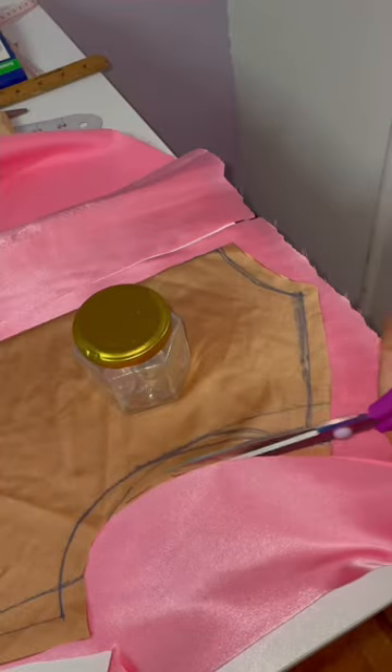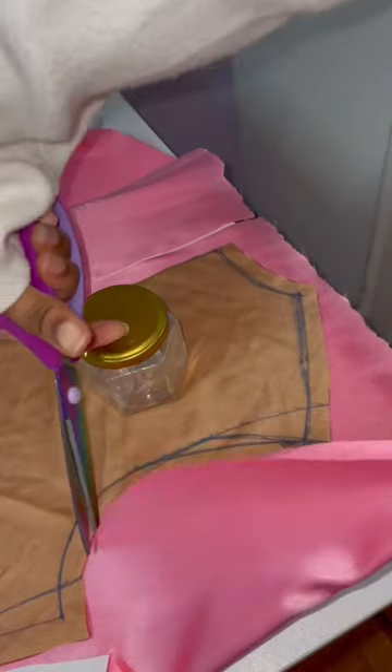Instead of a skin tone mesh, my client selected this pink mesh for the base, and for the back we are doing a stretch solid satin fabric.